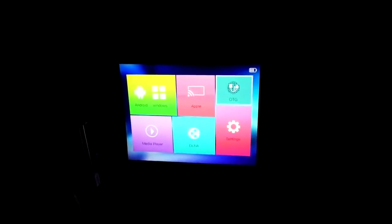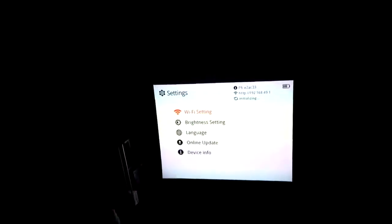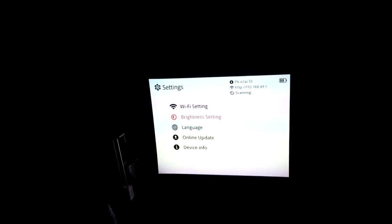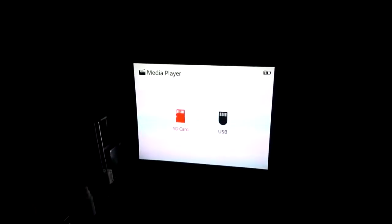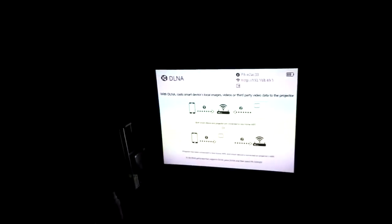We got OTG, which is pretty cool. That's the settings - Wi-Fi, brightness settings. Let's see if we can get it even brighter. We can play from an SD card or a USB. We'll quickly put in something to test it out and see how the quality looks. Let me quickly put in a USB with some kind of video and see what it looks like.